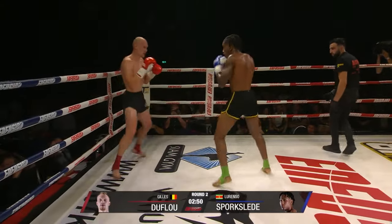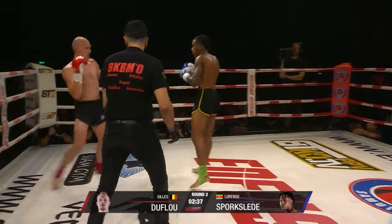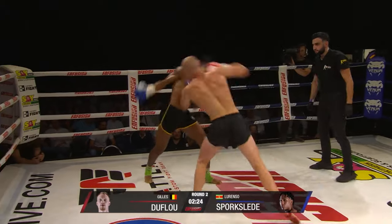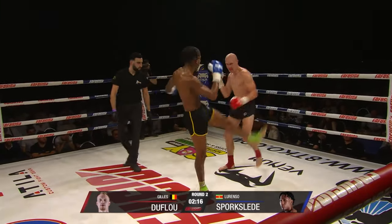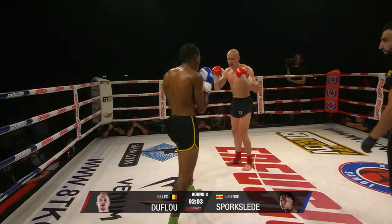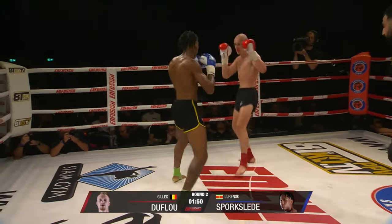Both missing with single kicks there — need to be in combinations. Good body kick there. He's working so well for Duflo going southpaw, just staying off and better success. Good combinations going in — like mirroring each other really. That was clever, lifting his leg up and through the shot. Getting every shot in they can. Big bombs going in. Sportslay needs to be working those kicks behind combinations — missing with the single shots.